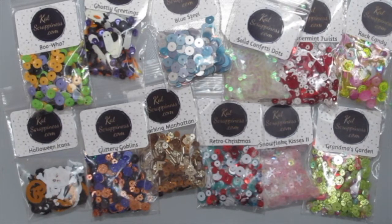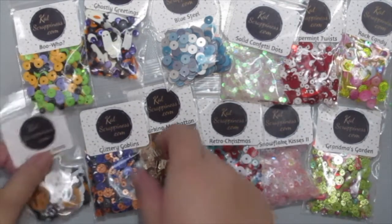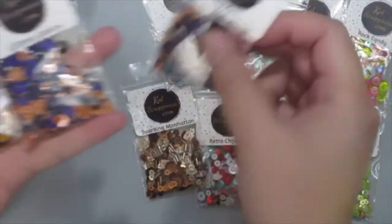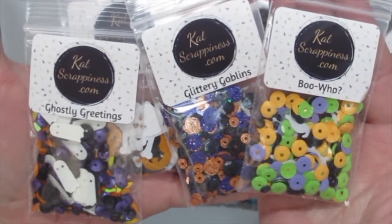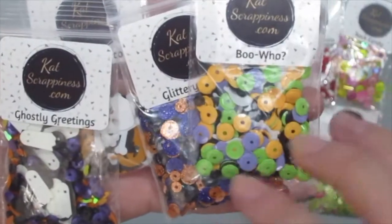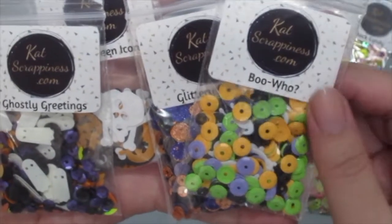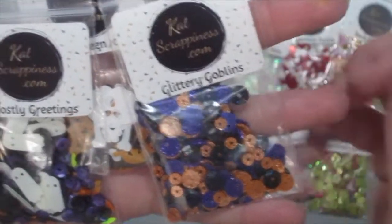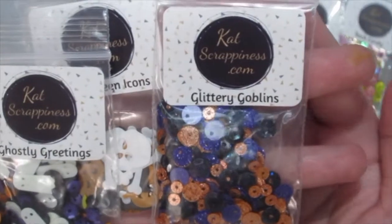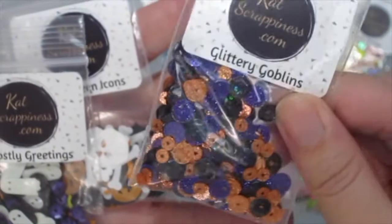Before I forget, I also got this really big bunch of sequin mixes from Cat Scrappiness, and they are so pretty. Let's take a close-up look at each one. Here are four sequin mixes especially for Halloween — they're really fun and cute. Just take a look at them: the colors are awesome, the texture, the designs. This one is called Boohoo, and they have the standard classic Halloween colors.